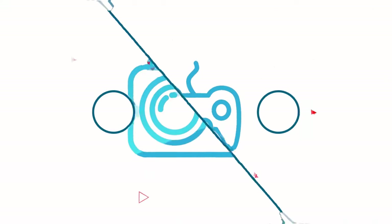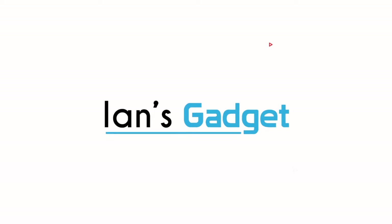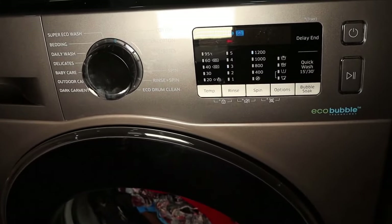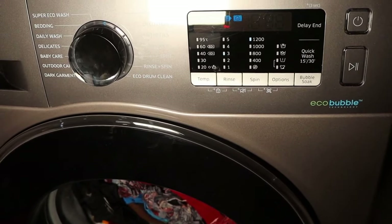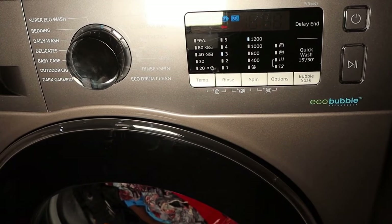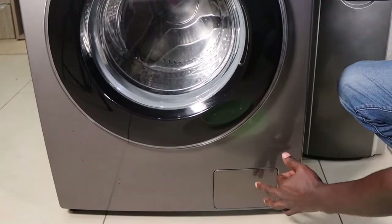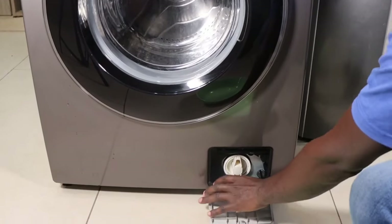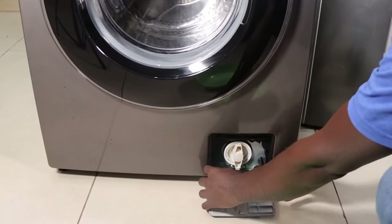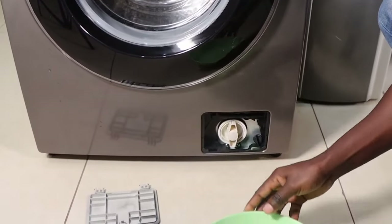The Samsung machine usually has a small front door that you must use to access your pump filter. Go down and when you locate that door, press firmly — it will open, and you will see the emergency hose as well as the pump filter.